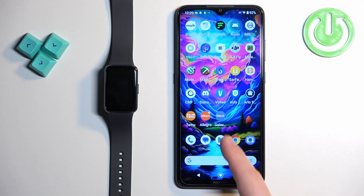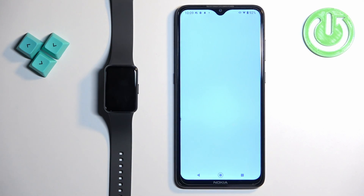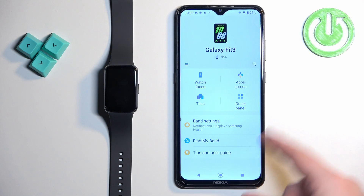First thing we need to do is to open the Galaxy Wearable application on the phone that is paired with our smartband. In the app you should see your Galaxy Fit 3 on the page.